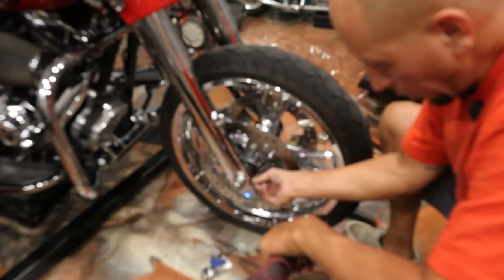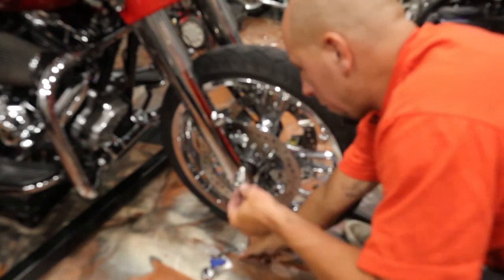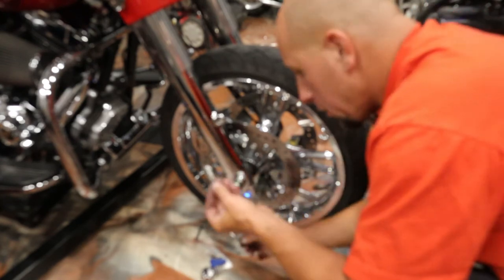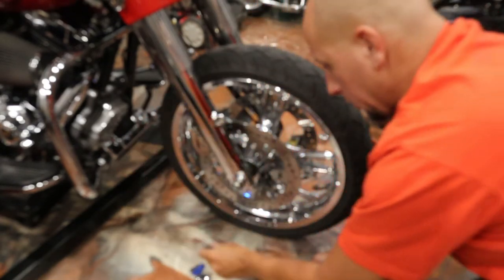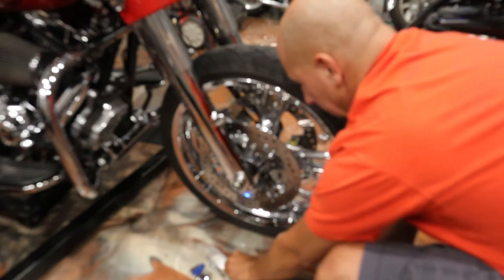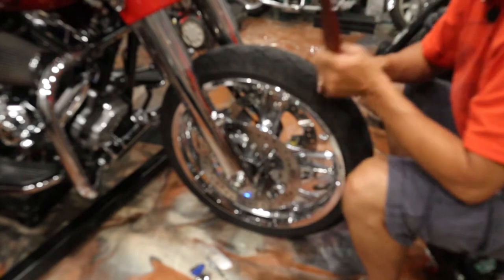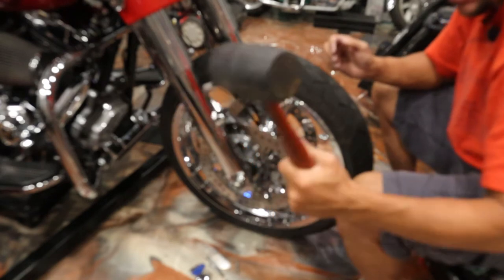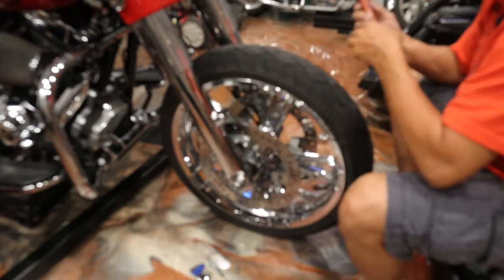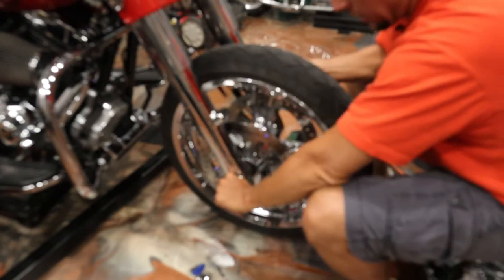Alright back in business, new battery. Don't mix up this pinch bolt with your fender bolts - they look similar but the fender bolts are a little bit longer, and there's only one of these so you can only put it back in one spot. Now the wheel is ready to have that axle come out of it. Take your BFH - you all should probably know what that stands for - make sure it's rubber. Give it a couple tap taps, see it popping out.